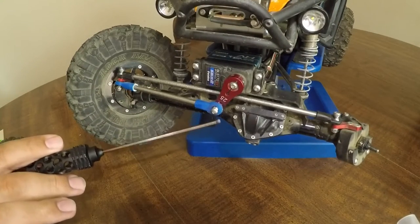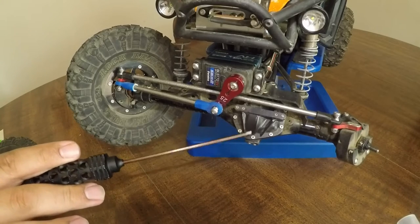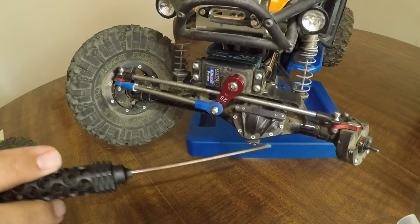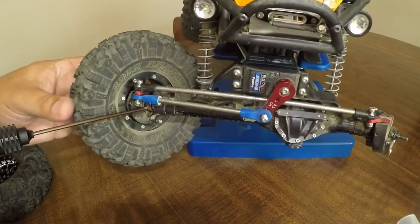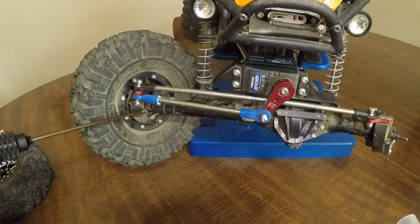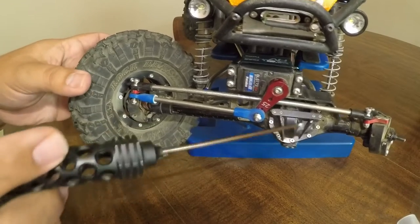Moving on to the axle itself, these are the Rock Jock Curry axles from Vanquish — a really nice, very durable axle. The insides of this particular axle are going to be the VVDs, which are also from Vanquish. These are the 4mm, which tie into what's in the pumpkin.